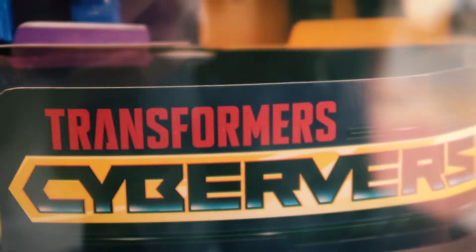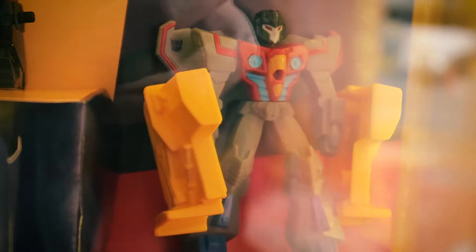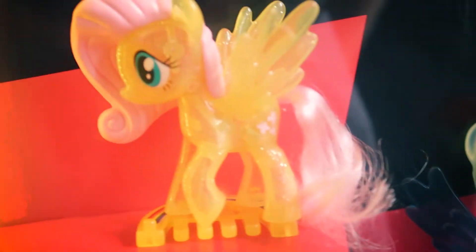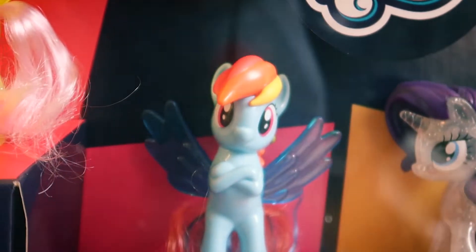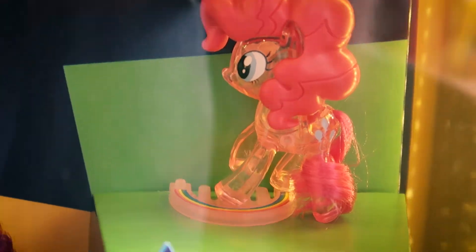Hey, what's up guys, Mao here for Unbox Everything. Today we've got brand new Happy Meal toys for September to October of 2019. These are McDonald's brand new Happy Meals — Transformer toys, specifically Transformers Cyberverse. There are four Transformers and four My Little Pony toys you can get, but today we're just taking a look at the Transformers set.